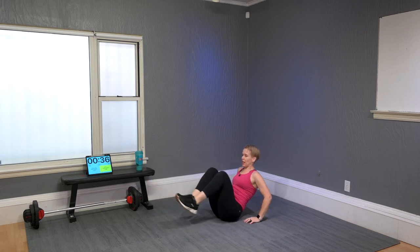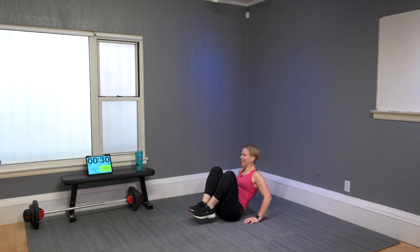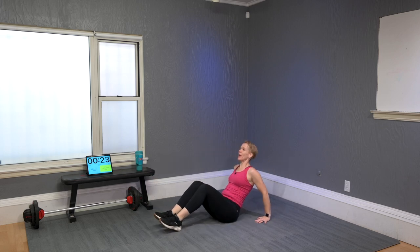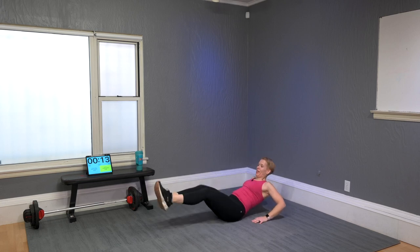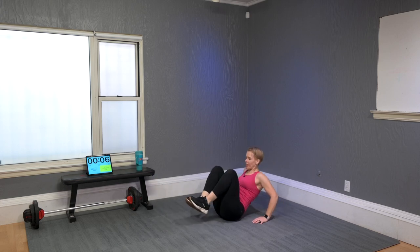Ab thruster — this actually has nothing to do with the gorilla, just getting some abs done. Hold your hands back here — I need to catch my breath. Legs out and in, out and in. This is always so much more tiring than it appears, these ab thrusters.